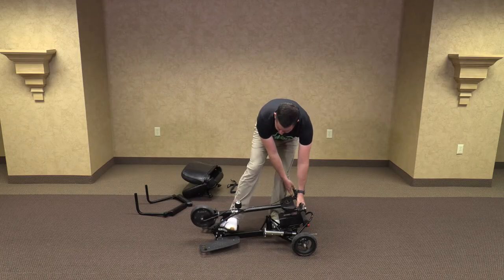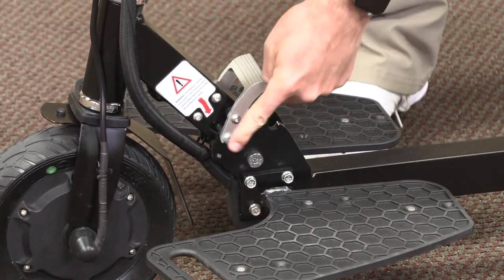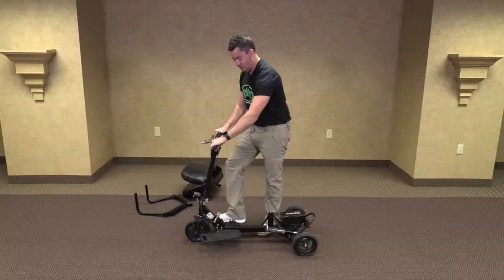Let me show you that one more time. Foot pedal depressed. It clicks into place — making sure that it is locked in place and is sturdy and ready to go.